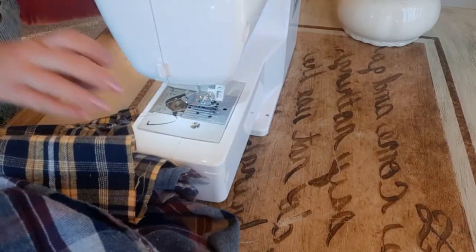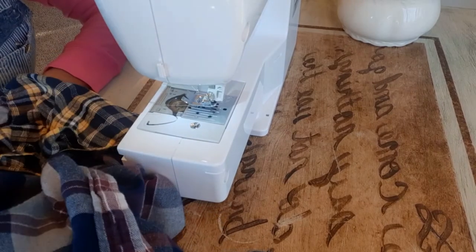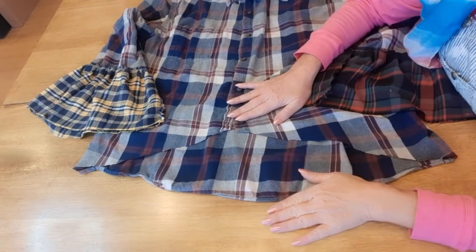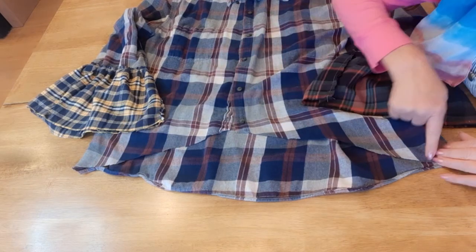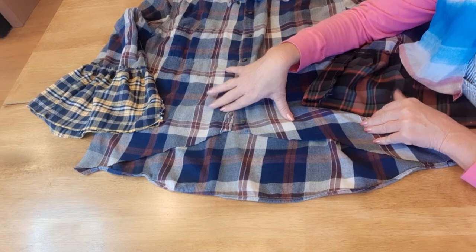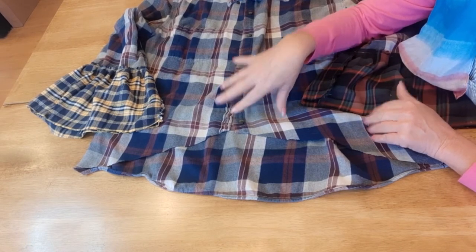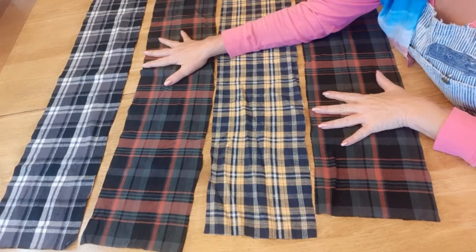Okay, now this sleeve is finished. I'm going to go do the other side. Here's what the sleeves look like — very cute. Now I want to add a ruffle at the bottom, also seven inches long. I measured the distance around the flannel shirt and got 57 inches. I'm going to double that — 114 inches — and add a little extra for safety, making it 125 inches. Here are the pieces I'm going to use to make the ruffle.